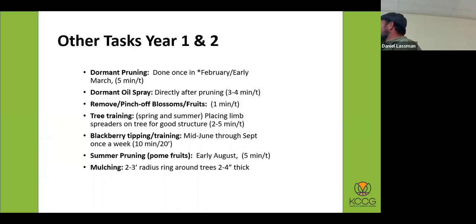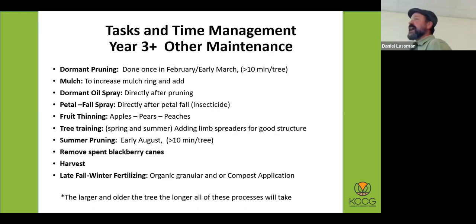You're doing tree training, blackberry tipping and training, summer pruning, and mulching. Mulching is something that needs to be done every year — mulch breaks down. You should use good hardwood chips, not necessarily dyed hardwood mulch, but just hardwood chips. Coniferous chips don't actually break down the same way, and by not breaking down they don't help build the soil. Regular wood chips are the best.